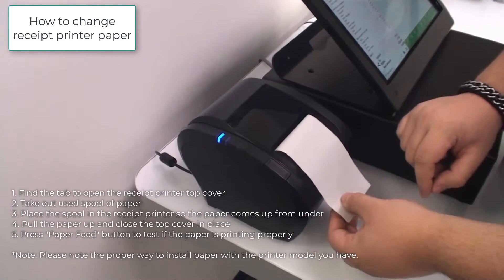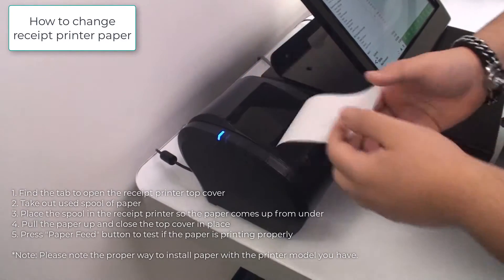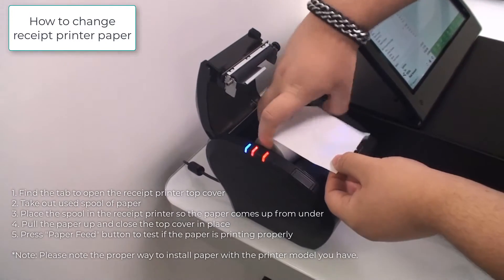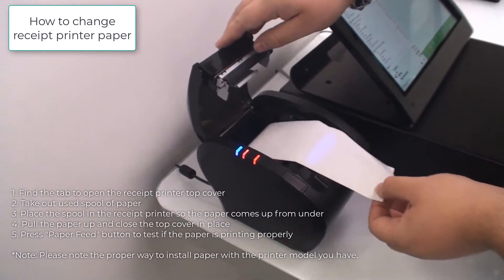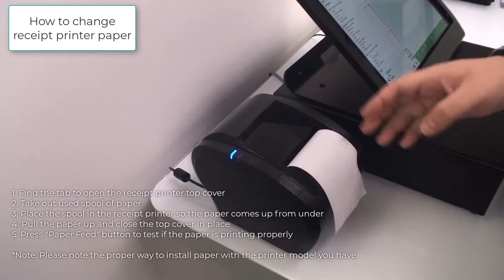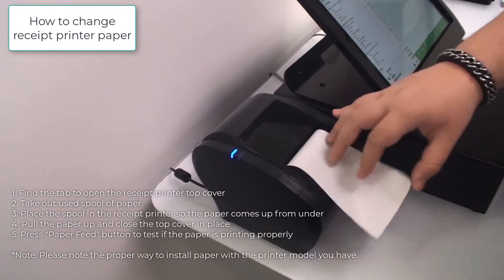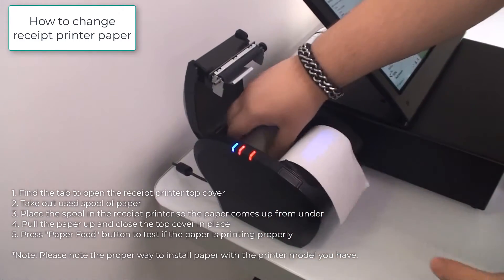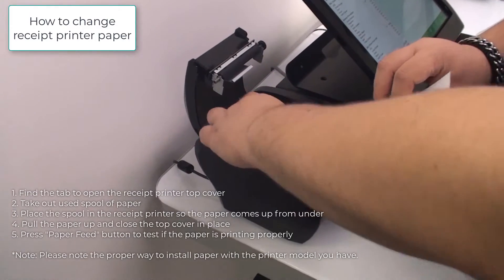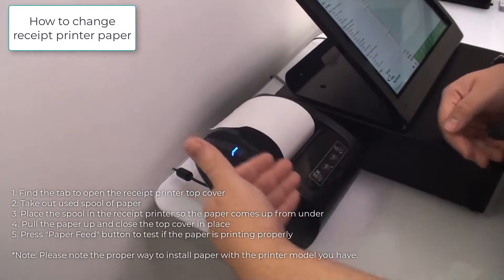If it does flow the other way, you've put it in backwards and it will jam as well as not print. So if you take the paper and put it in over, it is incorrect — it can eventually lead to jams and it also does not print. The correct way: the paper goes over.